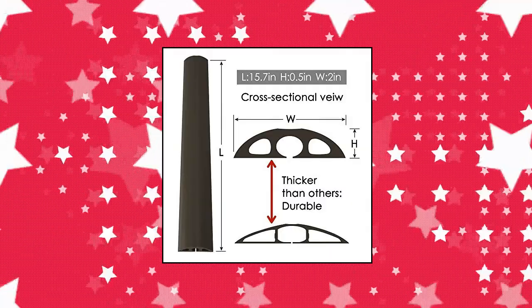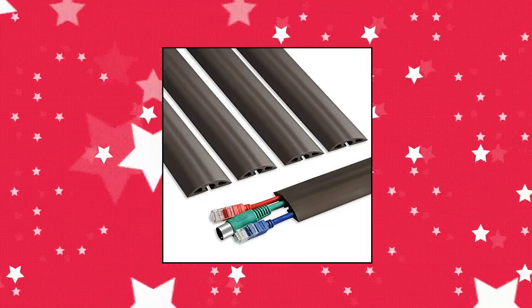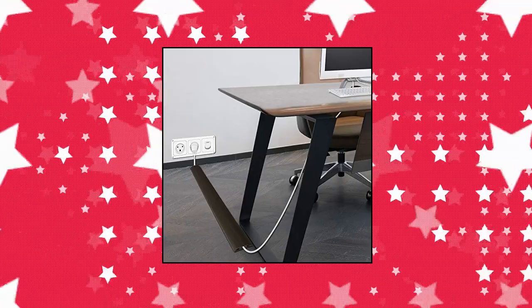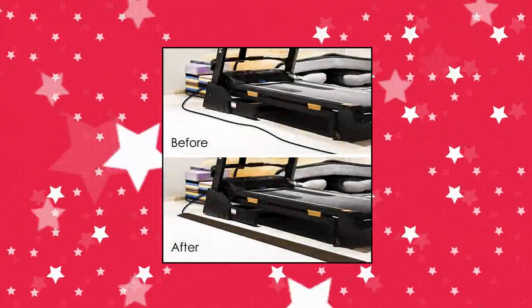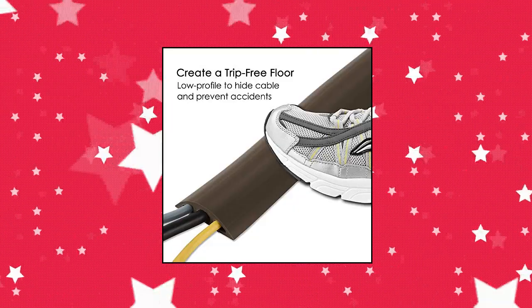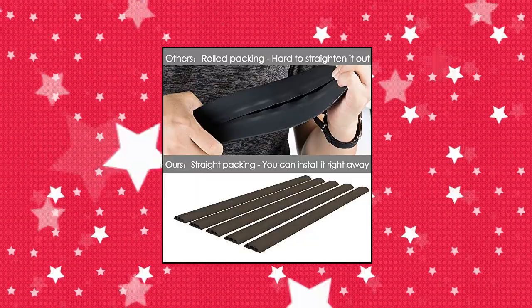Yeke FC-C01 — pre-cut into 5 strips of 15.7 inches each. The floor cord covers are the right length and won't roll up, making it easier to install, and can be connected perfectly. Get rid of cluttered floor cables — the floor cable covers hide wires well. For stability, the space on both sides is not pre-cut but can be cut as needed for more space. Solid floor cord protector: heavy-duty, odor-free PVC material cover will protect your cable. It's extremely durable and fully reusable.